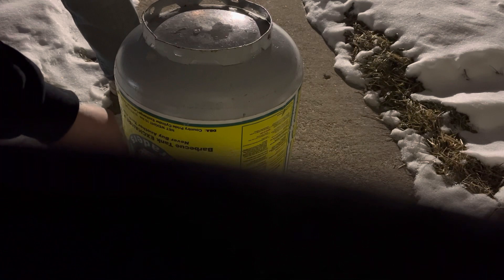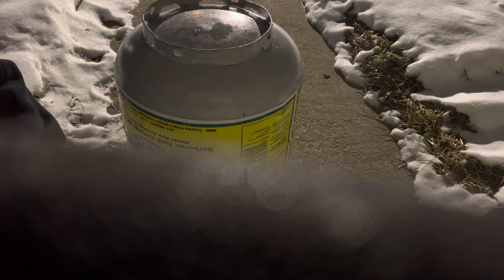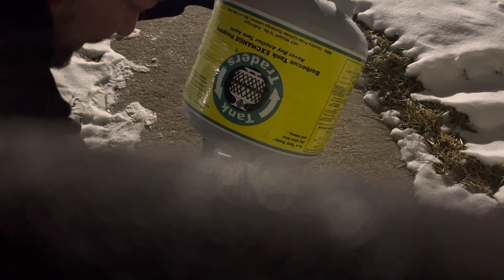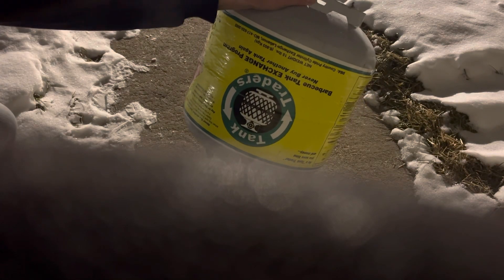It only takes about a minute to a minute and a half to fill up. You know it's done once it stops hissing. Go ahead and turn your tank off and unscrew the small tank from the adapter.